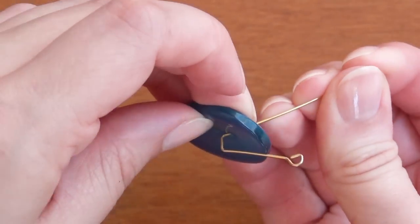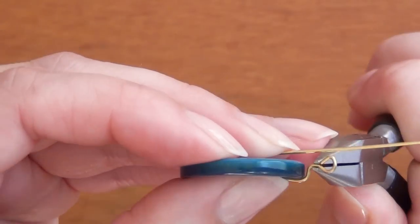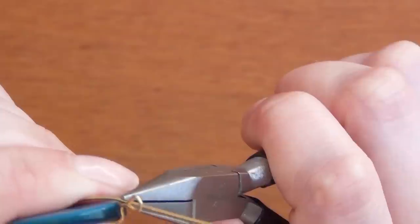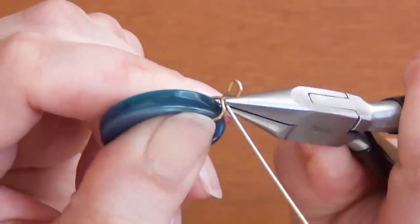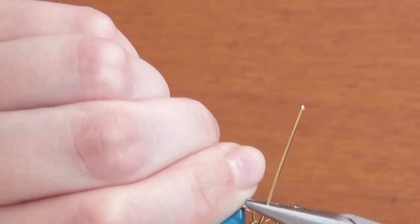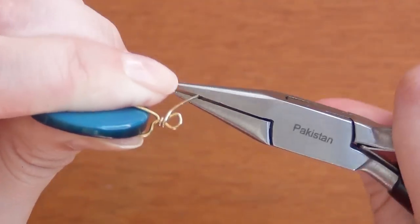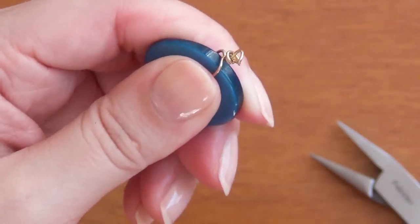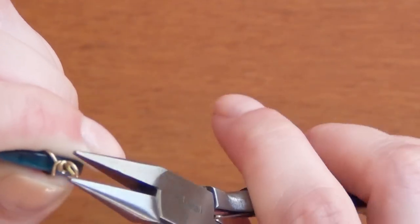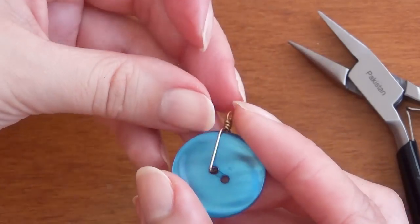Next slide your button onto the metal piece with the decorative side towards the end with the loop. Bend your wire piece with the loop over the top of the button and back up again so it's hugging the edge of the button. Then bend your flat piece over and begin to wrap it around the neck you left between the button and the eye. Cut off any excess and pinch that in with the pliers so you don't scratch yourself on it.